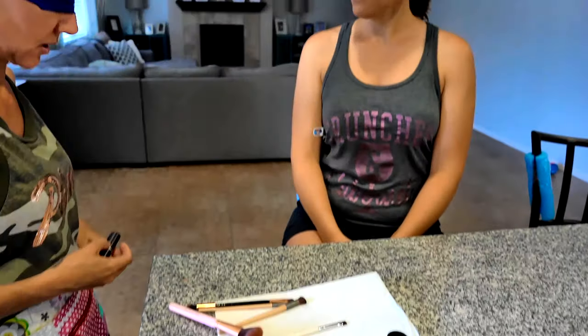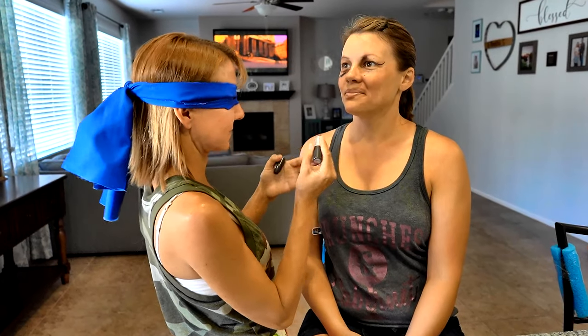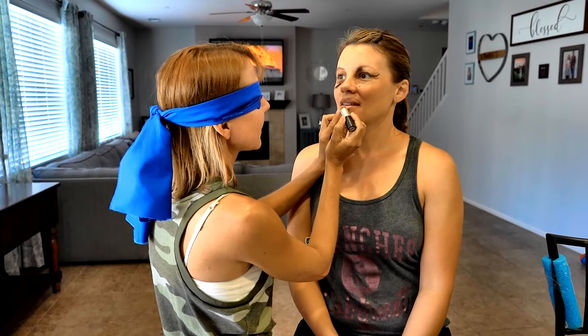Next we need to apply some lip liner and some lip gloss, or lipstick — I did pick a lipstick to complete our look. So now I just need to find it. Here's our lip liner, and then here's the lipstick. I think this is going to be a perfect shade for you. It's going to look odd. I agree. And now the lipstick. That's a pretty shade — isn't that pretty? I think your lips are — push your lips out.